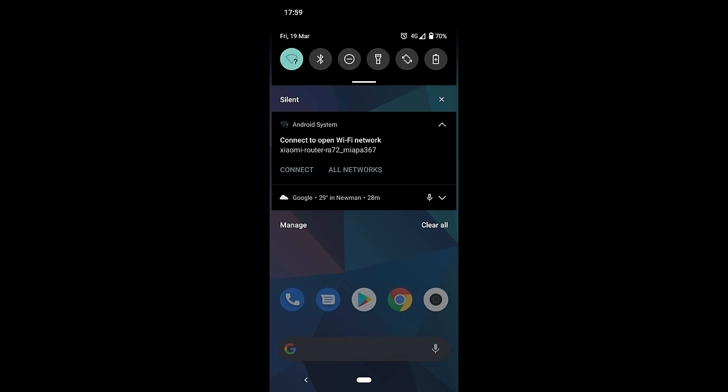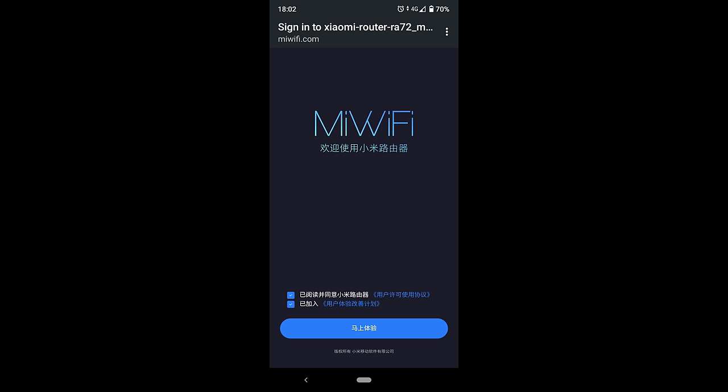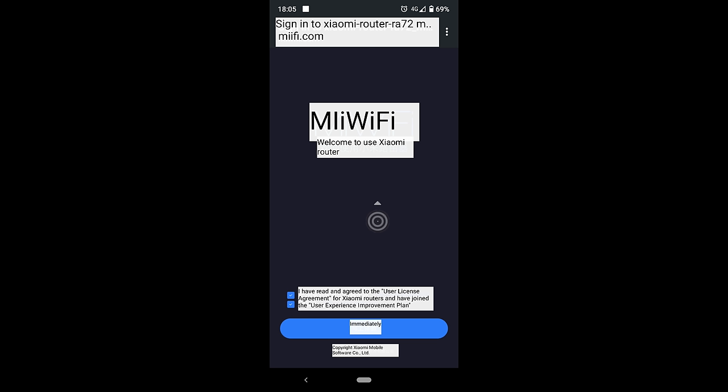It was really easy to set up — that surprised me. I used my mobile phone to connect to the router initially, then just a translation app, and that was straightforward. I configured my own password for the Wi-Fi and then connected through a desktop using Google Translate, and it was really easy to configure.